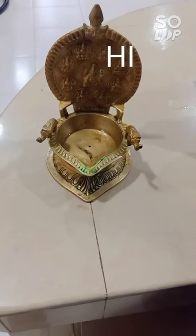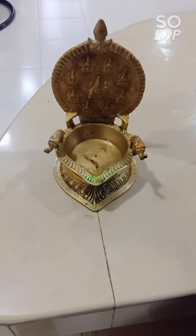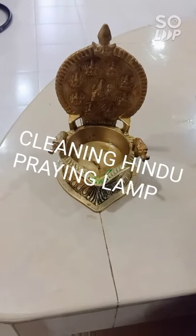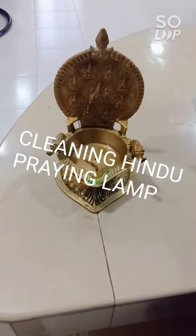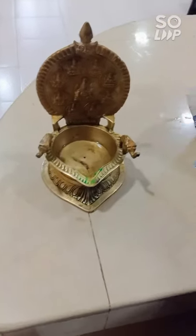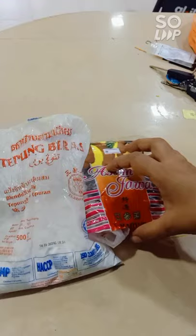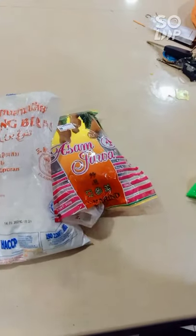Hey guys, welcome back to Rishidan channel. Today we're going to see how to clean a Hindu praying light. First we need the Hindu praying light, second we need rice flour, and third we need some tamarind.